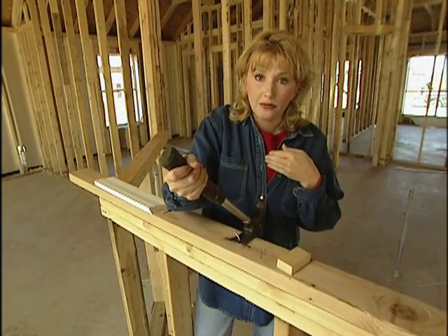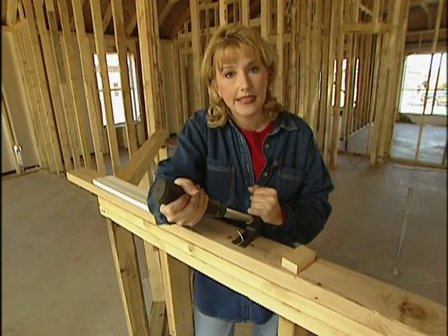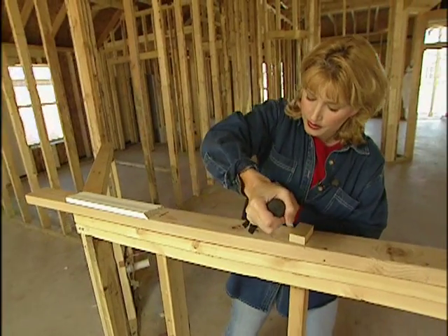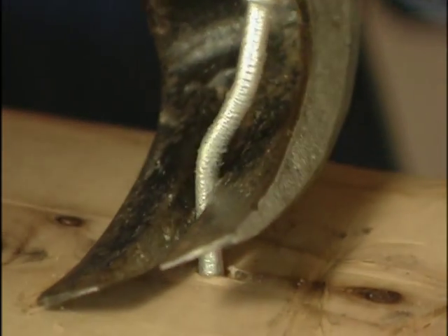If it doesn't come all the way out on the first try, just reposition the claw so that it's on the nail shaft down close to the board, and then tilt over to the other side. This may take two or three tries, but eventually it will come out.